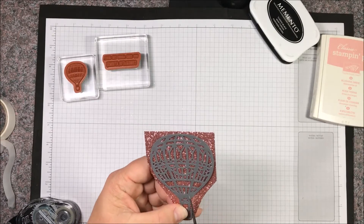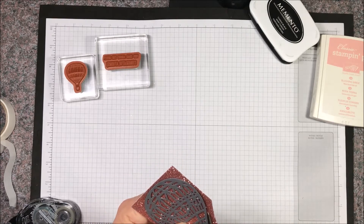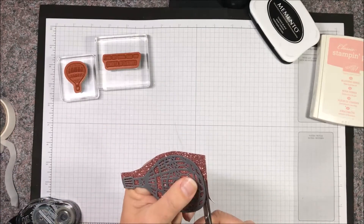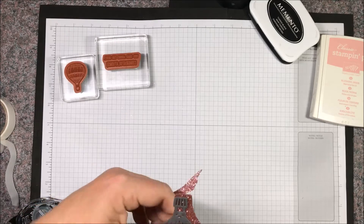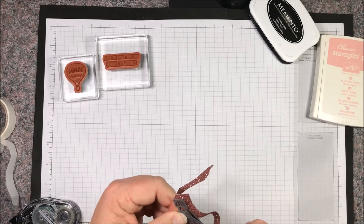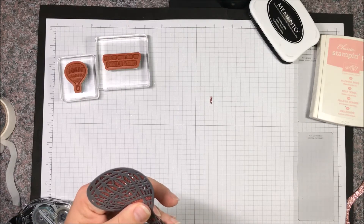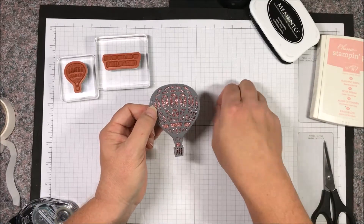Press those down until we're good and stuck, and then just trim around this with my paper snips. Keep in mind we can go a little bit smaller than the die cut because there is that ring around the outside we can use as an allowance. I'm cutting a little bit under instead of over so that we're sure to hide all of our excess glimmer paper. We want to make sure it shows between the holes but doesn't hang over the outside edge. So then we'll have our die cut balloon with the glimmer paper all ready to go.